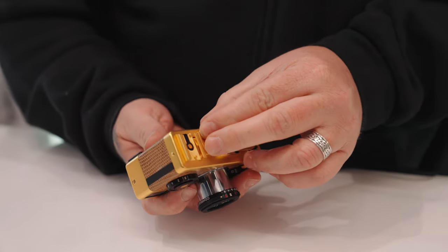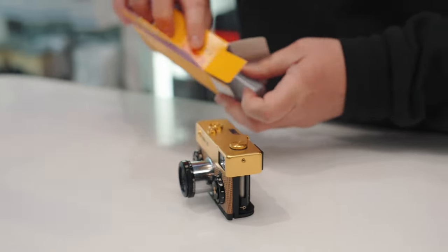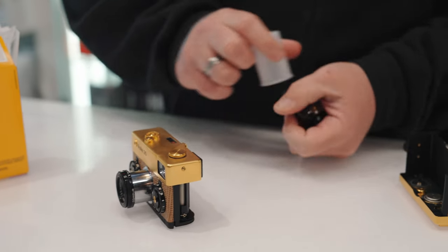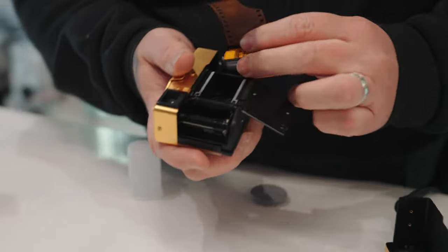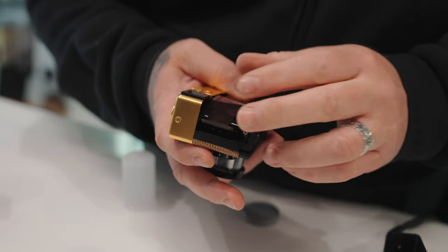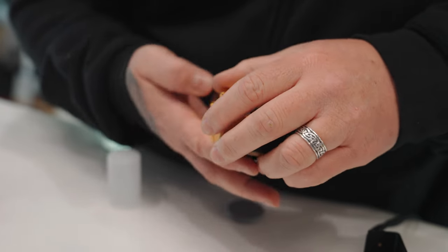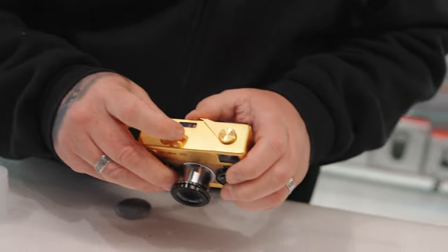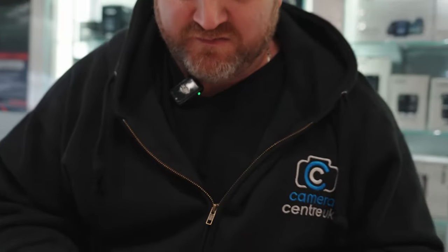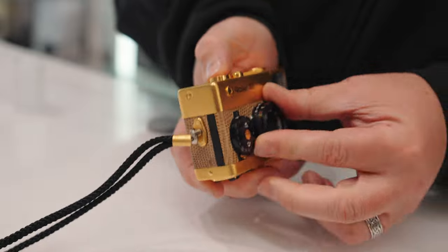You take the bottom off like this, pull the back off, get your film, put a little cup over the top, push them in like so. It's a little fiddly to be fair, but once you've done a few it's fine. It's definitely loaded — always double check. You don't want to waste the developing; it's not the cheapest thing. To shut it down, you push it in, click it down, lock it off.